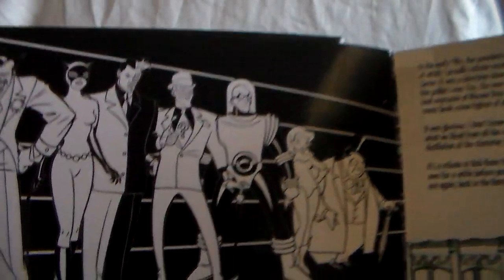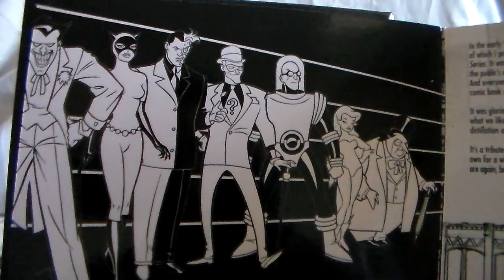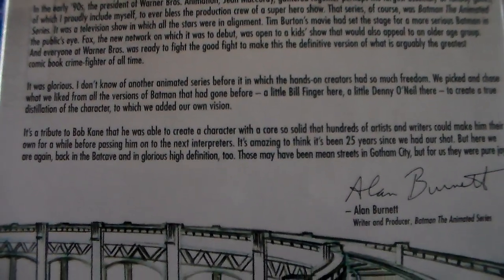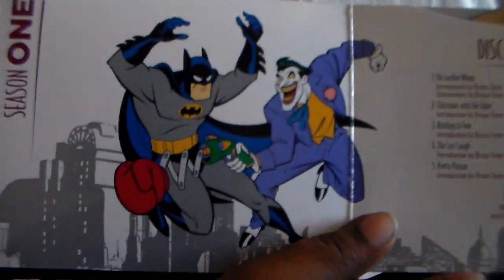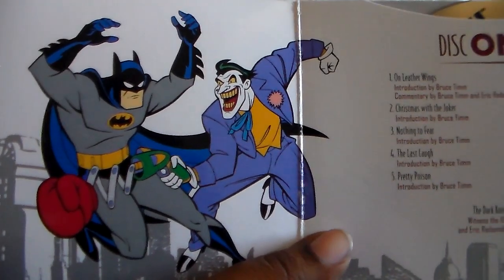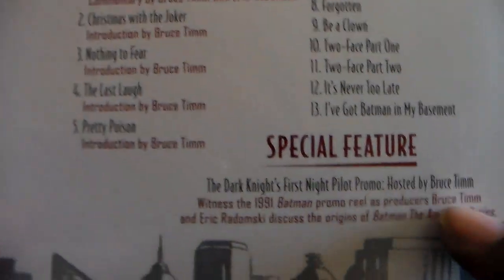It's in one big booklet that opens up like this, with a hard box inside. Opening it up, you get a nice look at some of the villains in Batman's rogues gallery — there's the Riddler, Mr. Freeze, Two-Face, Penguin, Catwoman, Poison Ivy, and the Joker. You also get a little letter here from Alan Burnett, writer and producer on the series. The discs are organized by season, each sleeve showing which disc it is along with episode info and any commentary or special features.